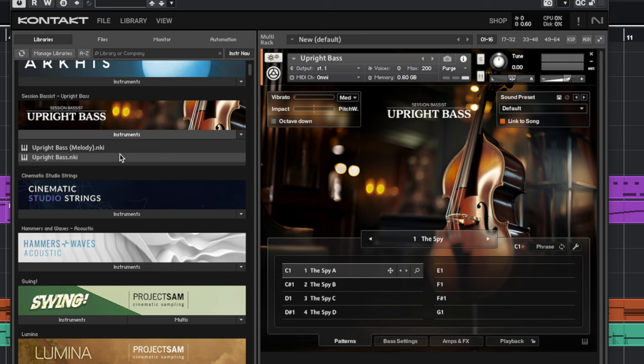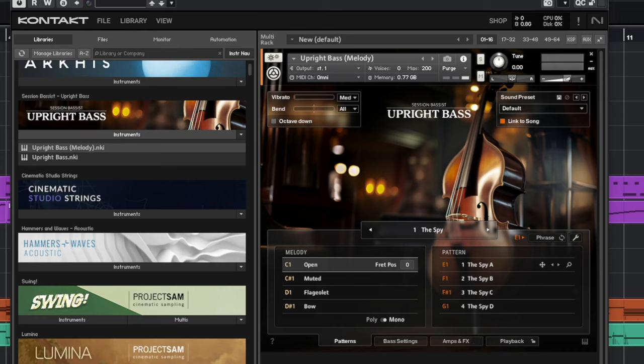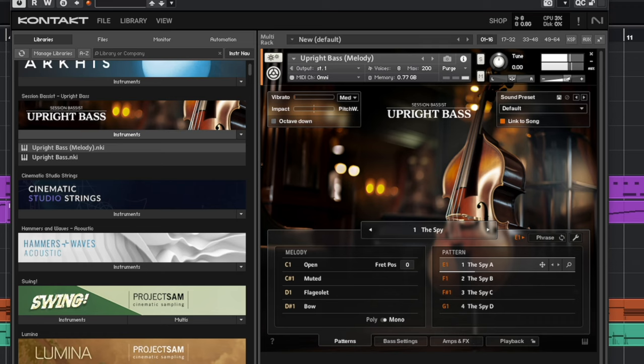We're going to stick to just the Melody preset. To get the patterns to play, I just have to choose the right key switch. C, C#, D, D# — those give me melody notes, muted, harmonics, and bow. If I go over to the red keys, or the red key switch shown on screen, we can hear the patterns — so if I hold down the first one we hear the E1 pattern.